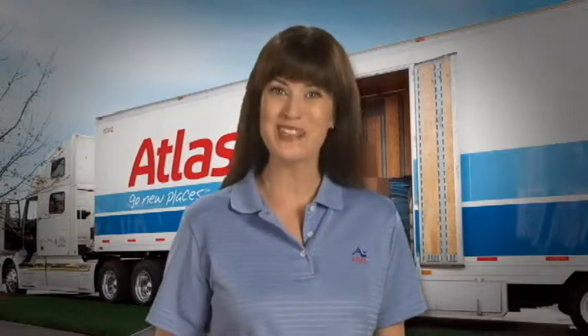Every day is moving day at Atlas. Here, the pros share some tips to make your move easier, even enjoyable, with some pre-planning. And remember, Atlas is always here to help.